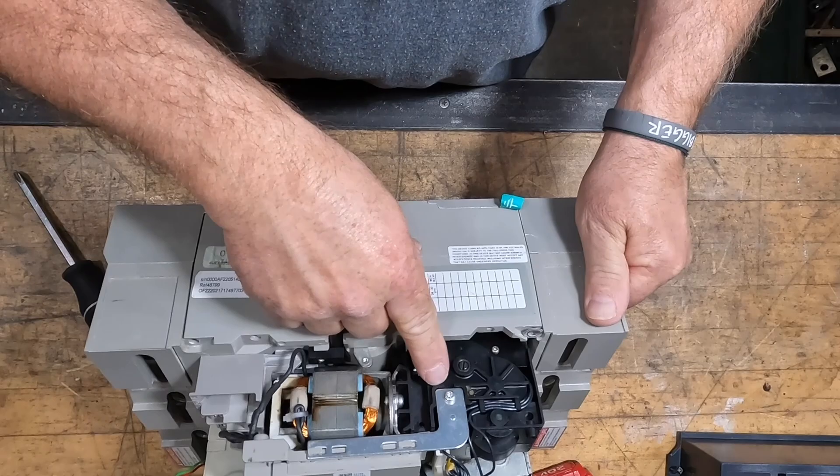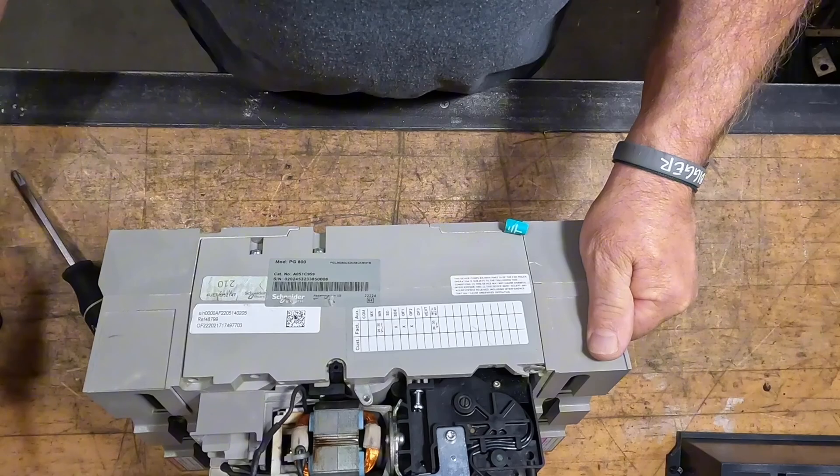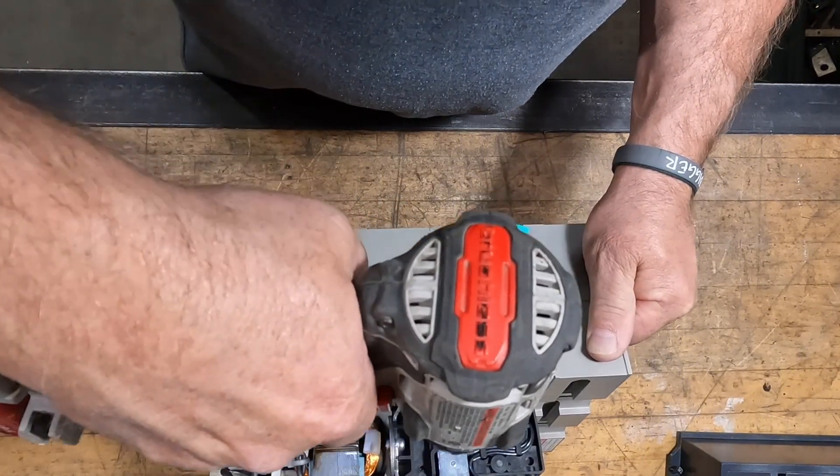A couple things to note: this one screw is a tamper-proof type screw with a special tip, so you've got to have one of those little kits you get at the auto parts store or pick one up.